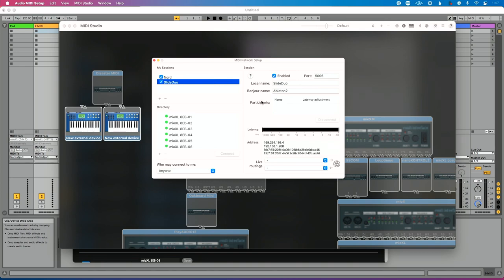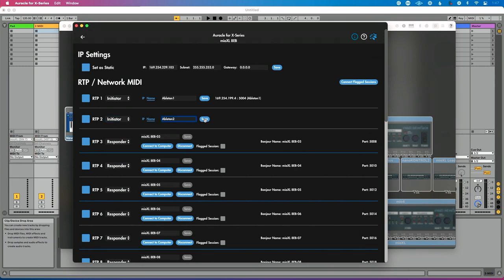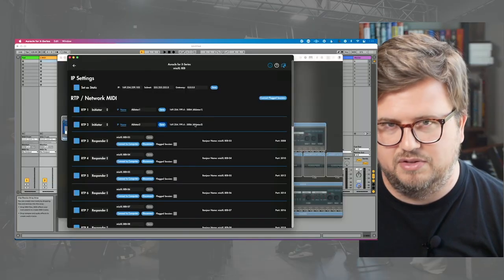If I go to my second session, you'll see there are no participants yet because we haven't joined RTP two. Let's do that now. Let's go to RTP two. Changes to initiator — Ableton two is already in there — so let's hit save. We'll wait a second for that connection to be established. We essentially have a hypothetical MIDI cable going from our Mio XL to our computer connected to that first network session — Ableton one — and a second cable connected to Ableton two. The beauty of this is those hypothetical cables are all over one Ethernet cable.